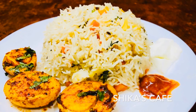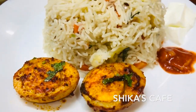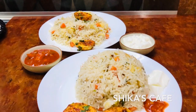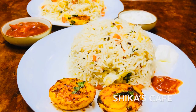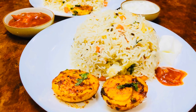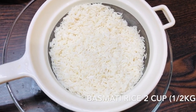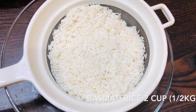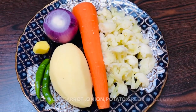Today we have a rice recipe. I have 2 glasses of basmati rice. This rice recipe is made in 10 minutes. It is made in a tinner. The rice is made with vegetables.